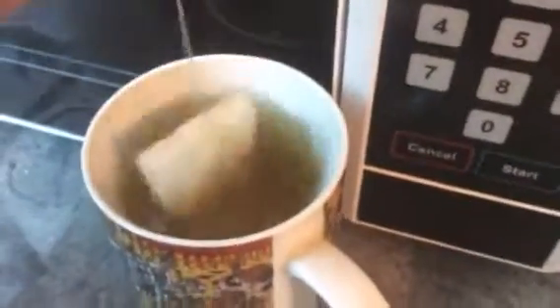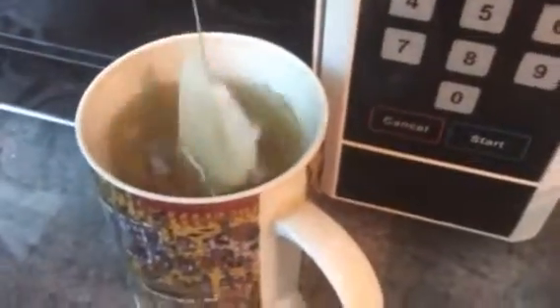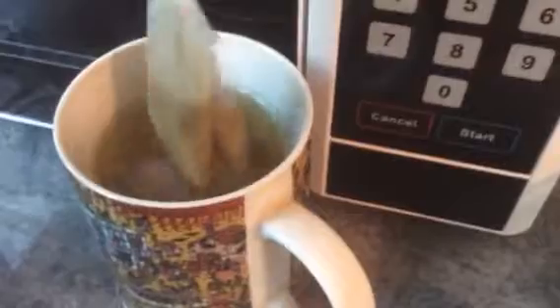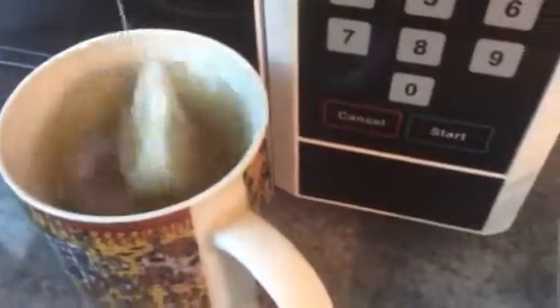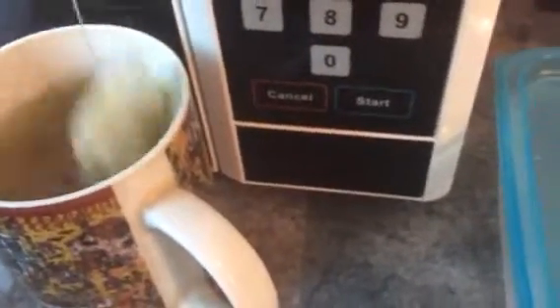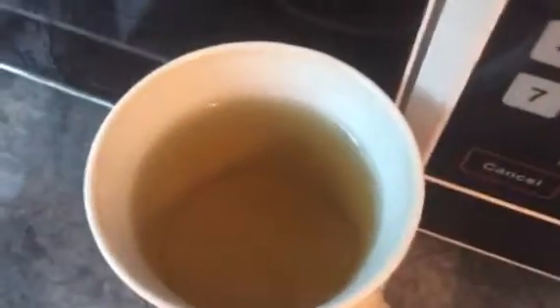I'm gonna put it in the middle. Tender goes left, she's going to the right. I think it looks beautiful.